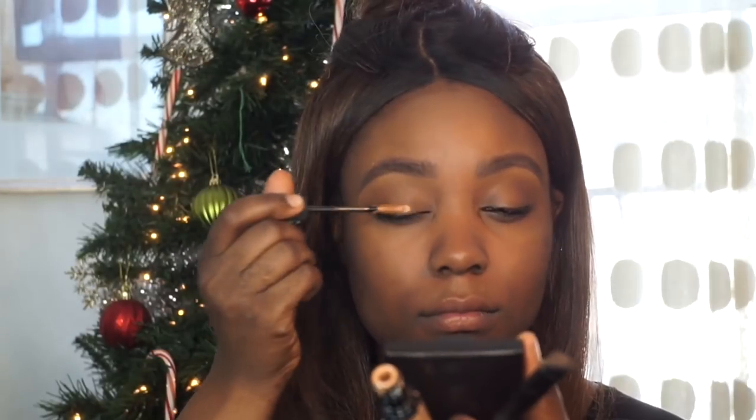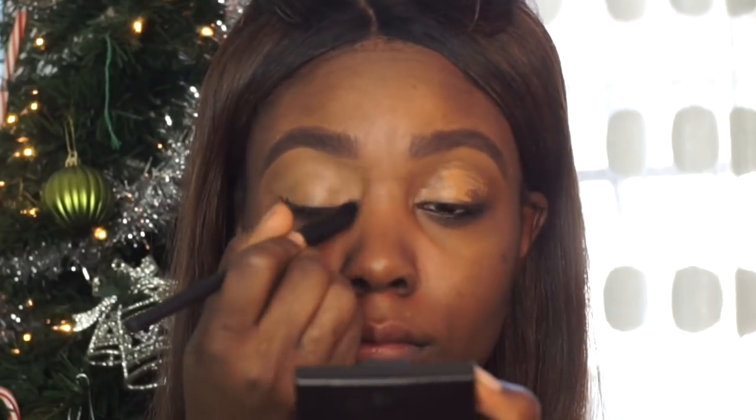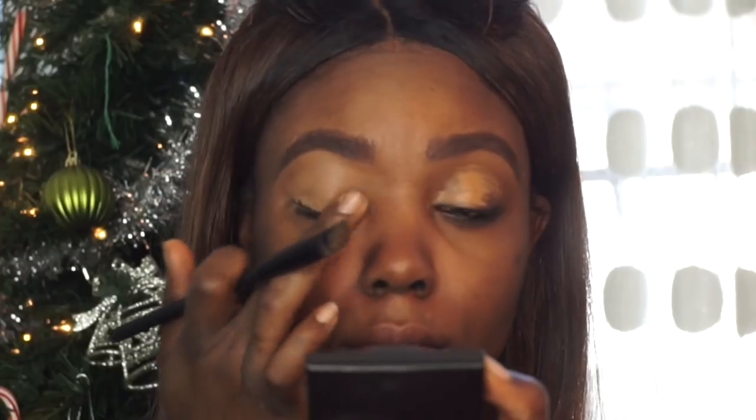Moving on to priming my eyes, I'm using that same No Flaws concealer to prime the lid area of my eyes.